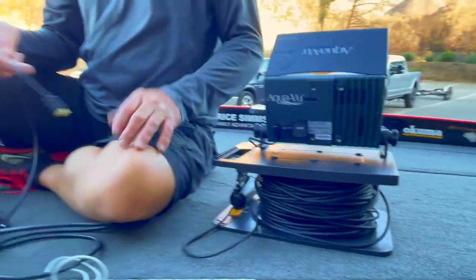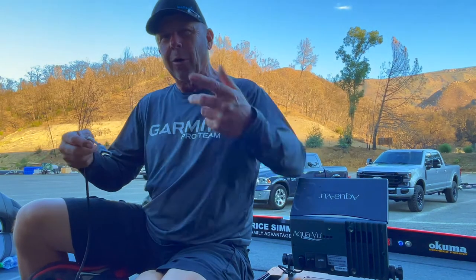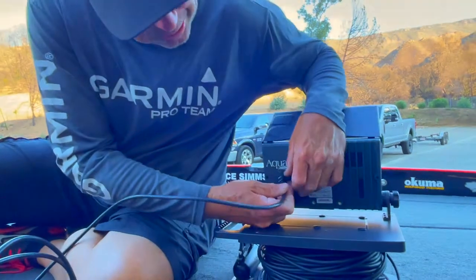You can hook this thing up to a TV if you want — like ice fishing guys, you know, they hook it up to a big giant TV and lower it down and watch the little bluegill or whatever those guys catch. So anyway, let's hook this up.